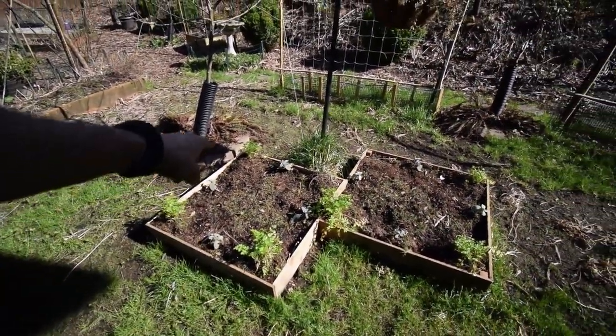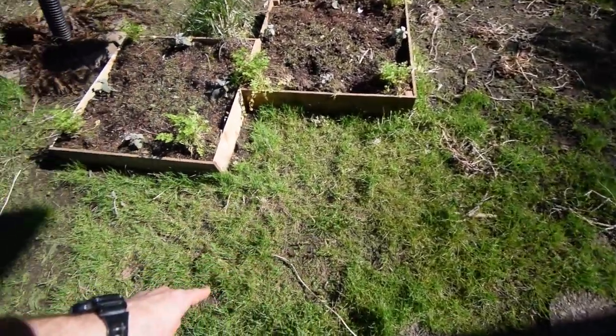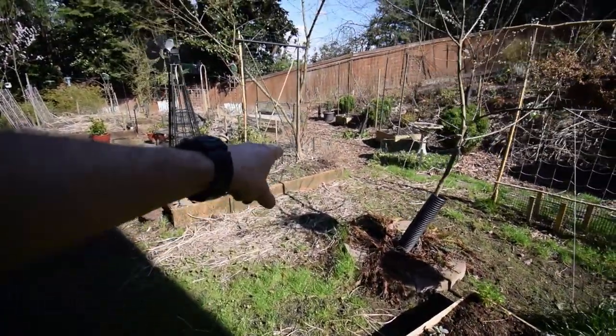You can see it's all sprouting inside the cover crop in the garden boxes there, all throughout the lawn area. I'm going to have that nice clover growing. You can see it over there sprouting.